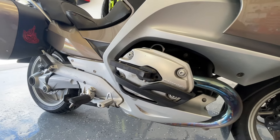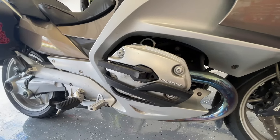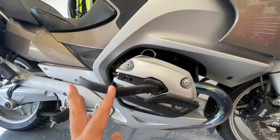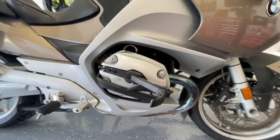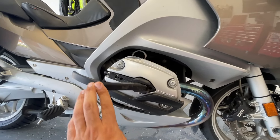To the untrained eye this looks like a pretty stock valve cover, but in actuality the peg is integrated into the valve cover. You can just kick it out with your leg here and expose this three-inch perch for resting your feet on long rides.